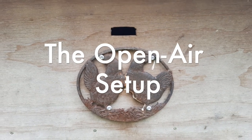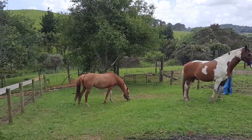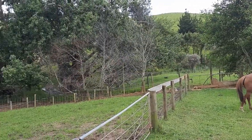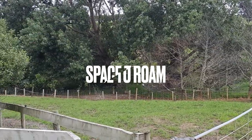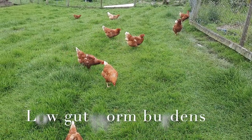Now this third environment is very common on farms and blocks - I'm going to call it the open air system, just having them roam through paddocks. It's certainly the picture you see on every free range egg carton ever. The pros with this system are that these hens have a lot of space and your gut worms are going to be very low because they have so much room to roam.